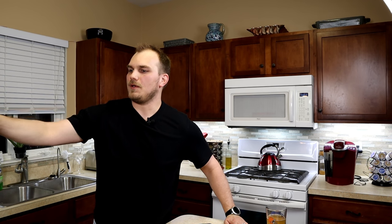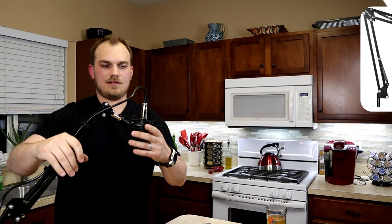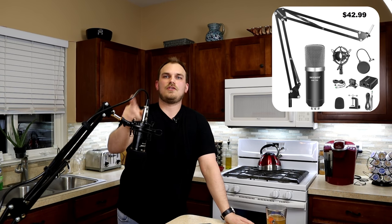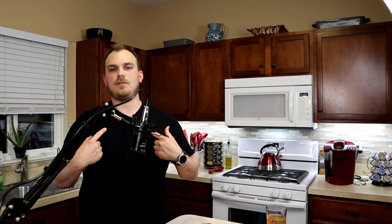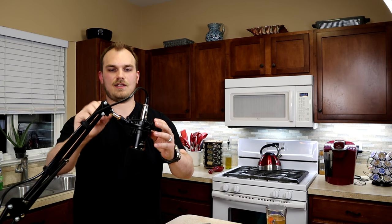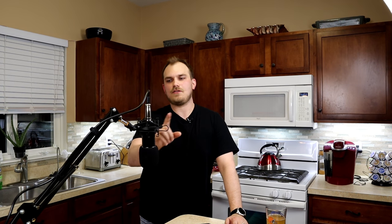Another mic I've used for videos when I'm playing games, or sometimes when I'm sitting in the other room, is the Neewer NW700. This mic also works with the camera. I compared the two earlier — I think it's still hooked up so we can plug it in and see what it sounds like compared to the lapel. The power supply is down here, one second. Okay, so now we are on the NW700.